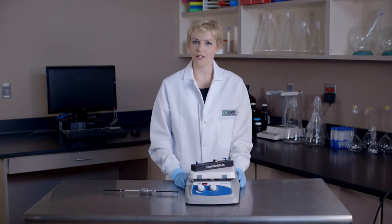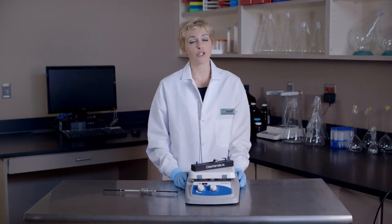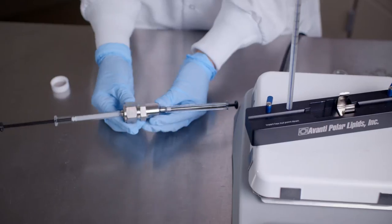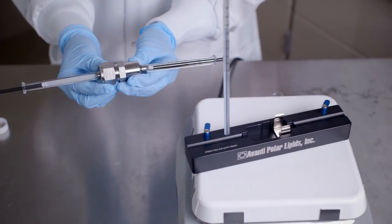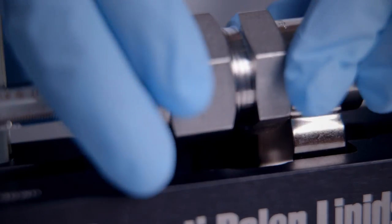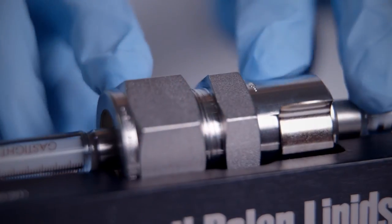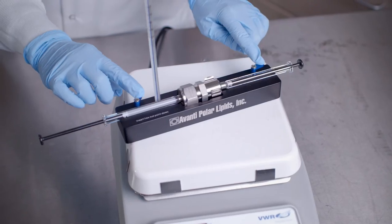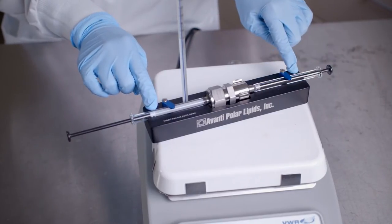And now for the most important note. The extruder apparatus must be fully assembled prior to insertion into the heating block in order to prevent damage. Now we're ready to insert our fully assembled extruder apparatus into the heating block. Insert the hex nut so that any two opposing apexes fall within the vertical plane. Then use the swinging arm clips to secure the syringes into good thermal contact with the heating block.